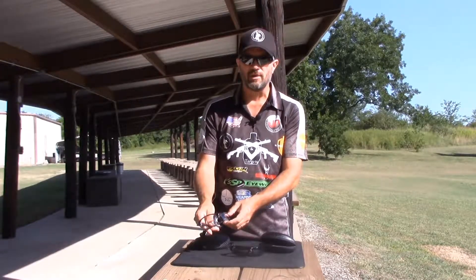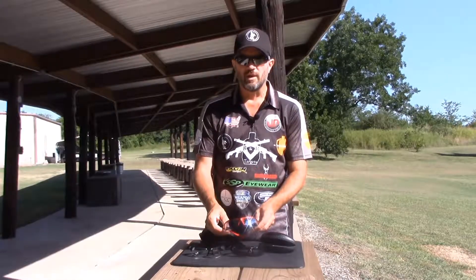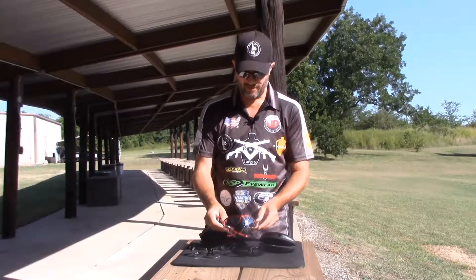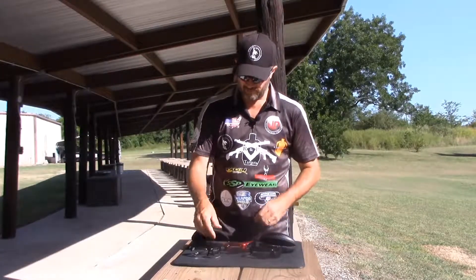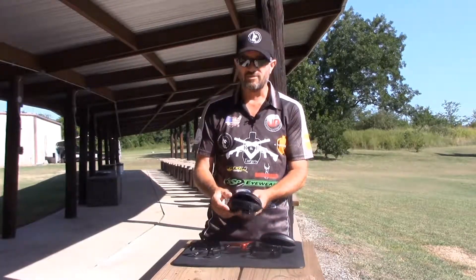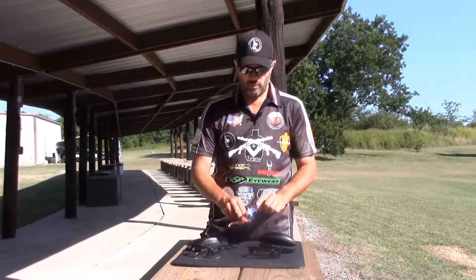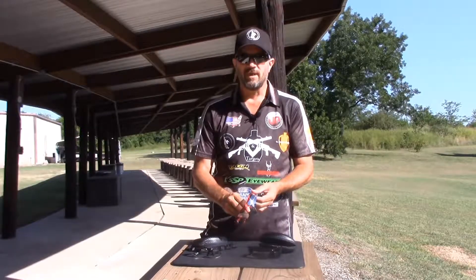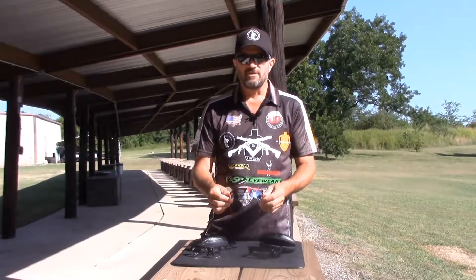This red pair is super sharp. It's really, really nice — very stylish glasses. You have an option to get an extra hard case to go with them. These are really nice glasses, built really well. Great warranty by Mike at SSP. I just can't say enough — you can't go wrong with them.